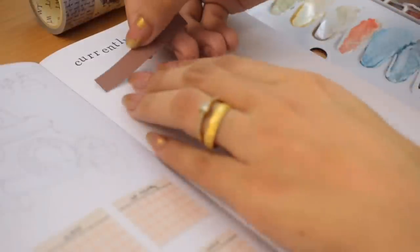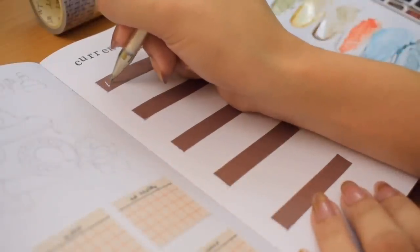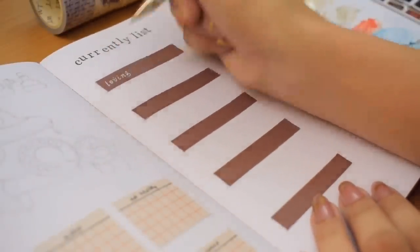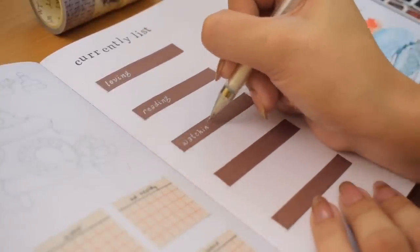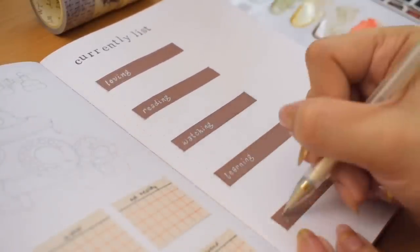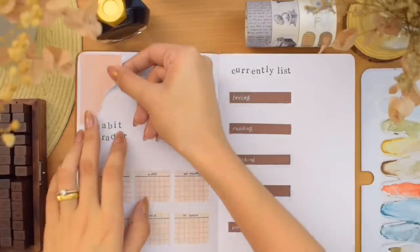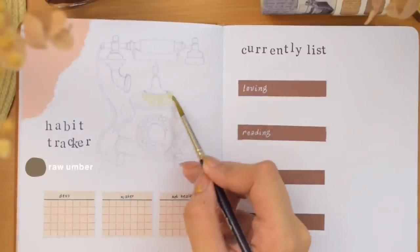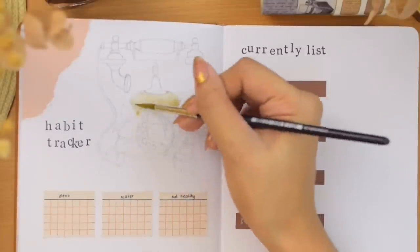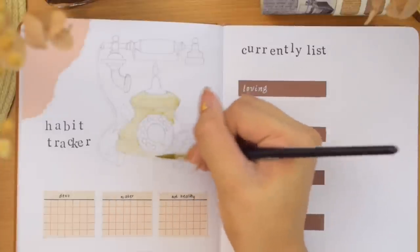Onto the other side of the spread, we are creating a currently list. I've included this prompt in my past monthly setups, and the idea is from Ashley of Real Paper Pages on Instagram. It's basically a place to write what you are currently into this month — like what you are currently reading, watching, learning, loving, and so on. We can write so many other questions, but here instead of writing the whole question, we're just writing the verbs.